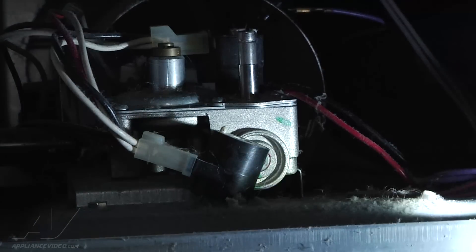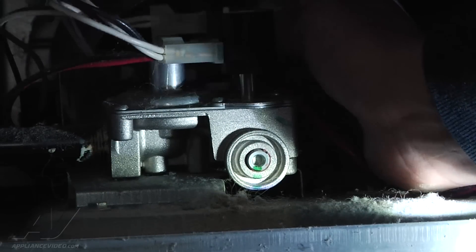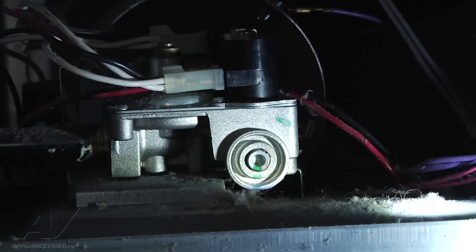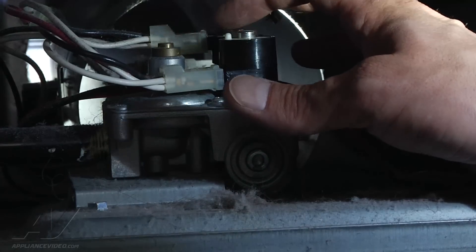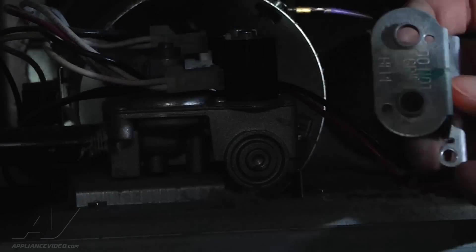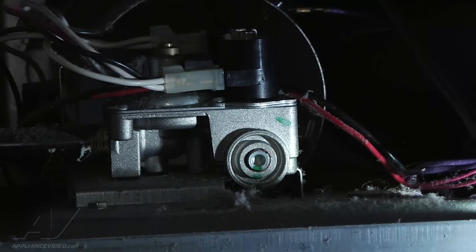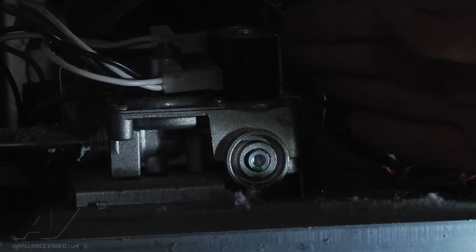I got the front one off, I'm going to remove it and attach the new coil, set it back in place, then grab the one from the back side, remove it, and set the new one in place. You'll notice the coils only go on one way — they have little tabs sticking out the top of both of them so that when you put your cover back on, the holes line up to hold them in the proper position. I'm going to reattach the bracket and they're set back in place.